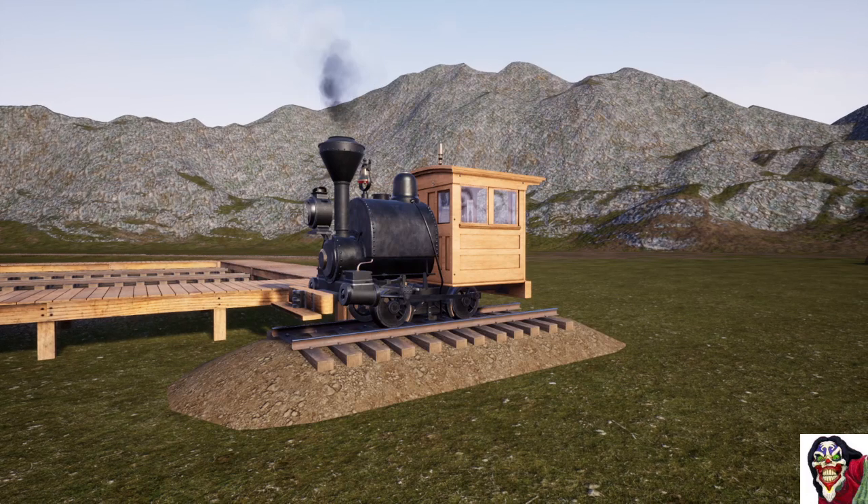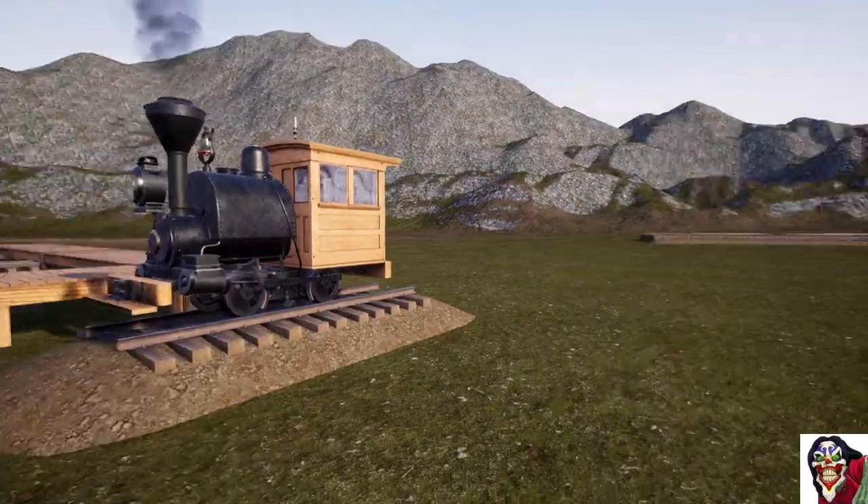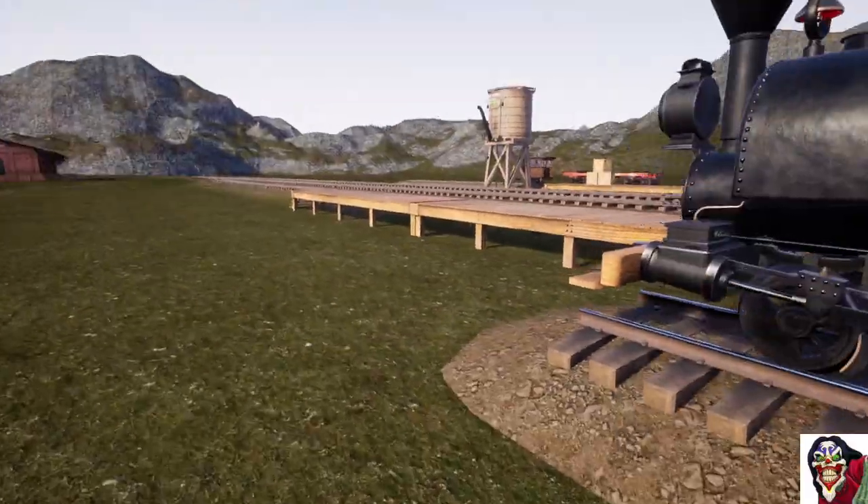Hello everyone and welcome to Railroads Online. Today we're going to have a look at the things that are in the new spline update beta.